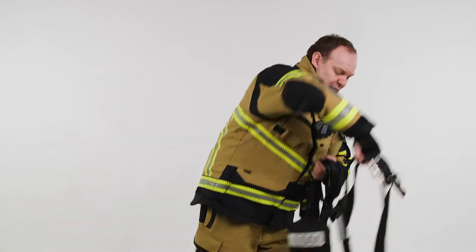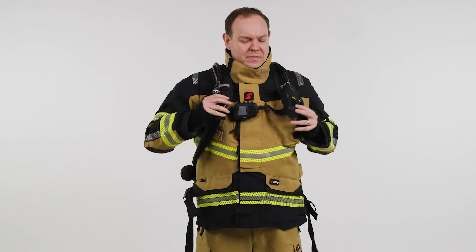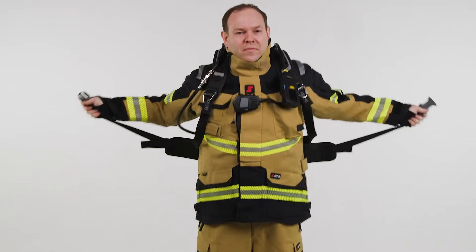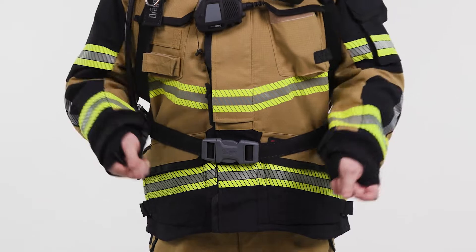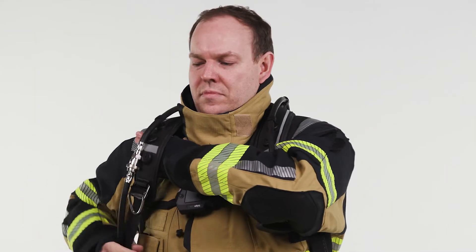To maintain readiness of the PSS AirBoss, all shoulder and waist straps should be fully extended. To don the SCBA, put the carrying system on one shoulder first, followed by the other. Close the buckle of the waist belt and pull, ensuring the set sits comfortably on your hips. Finally, tighten the shoulder straps, leaving a space between the shoulder and the harness to allow freedom of movement.